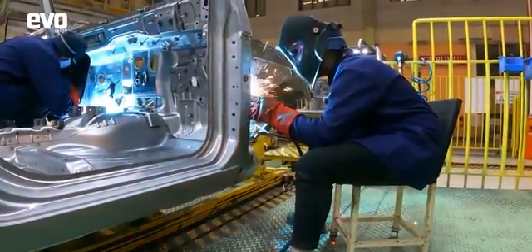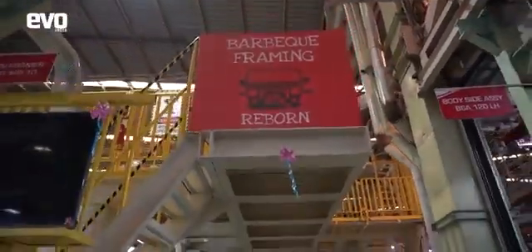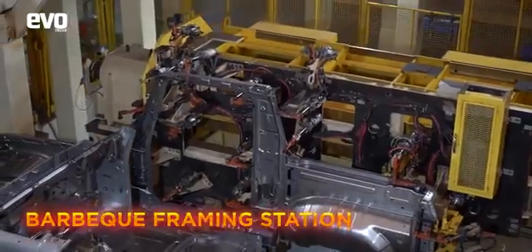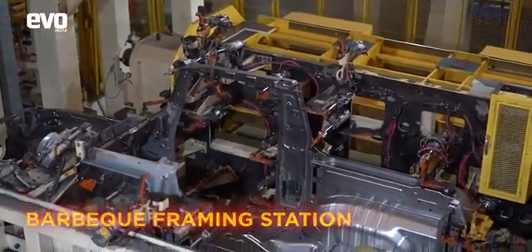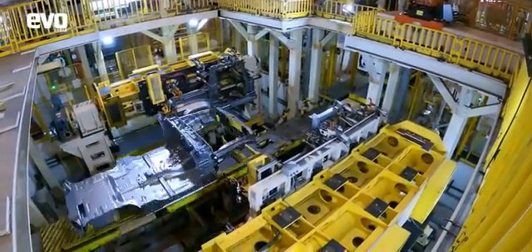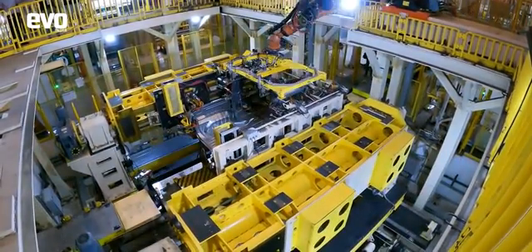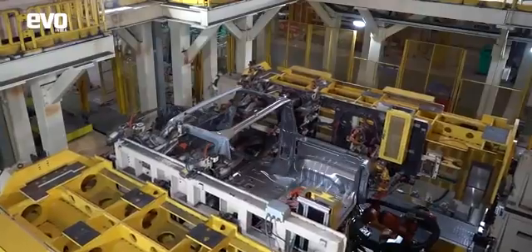This assembly now goes into the barbecue framing station where the basic structure of the THAR comes together. These are the side panels that incorporate the structure for the doors and the rear wheel arch. In this giant jig fixture, the roof structure is welded onto the body — a critical part of the manufacturing process as this gives the body strength, integrity, and torsional rigidity.